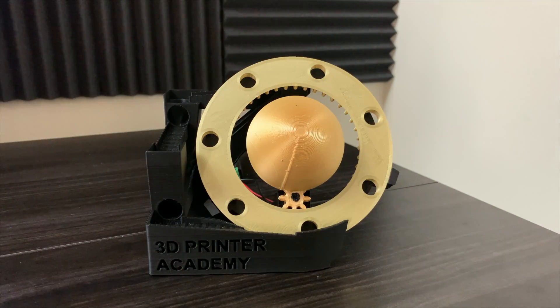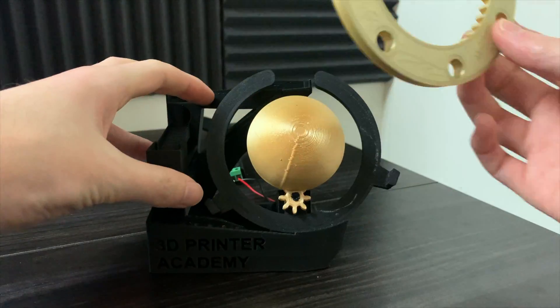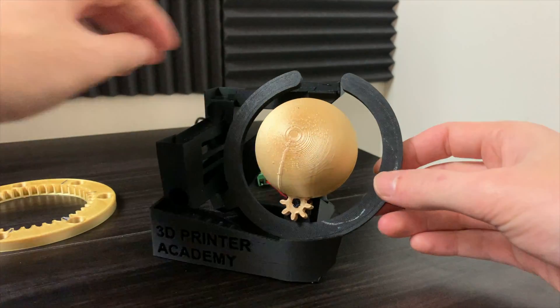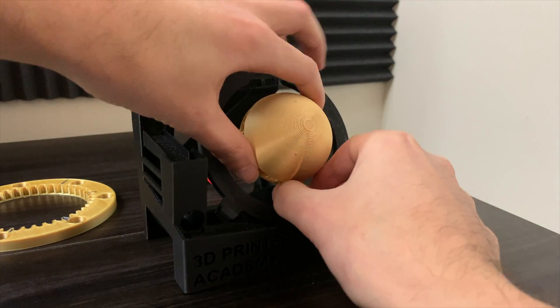This one is fairly simple to set up. It has this main ring here, which prints in this orientation, just like that. It has the small drive gear and the planet.